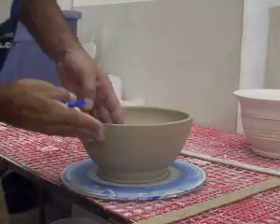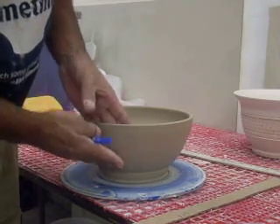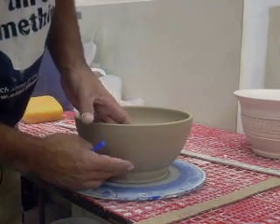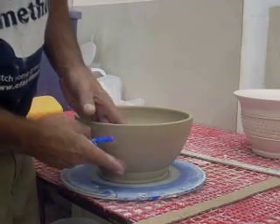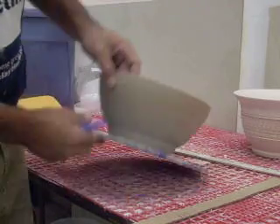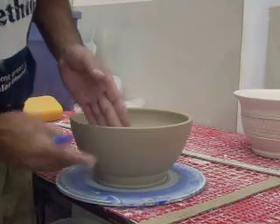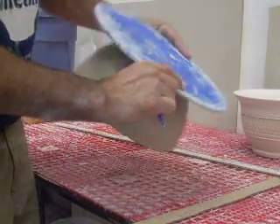One other thing I'll do is take and measure my piece with my fingers on the inside, and I can feel where it's starting to get a little bit thicker. Right where it starts to get thicker, I'll just use my fingernail or a pin, and make just a little bit of a mark. Whenever I turn this upside down on the wheel and start trimming the foot, it'll tell me where to start tapering my thickest part.